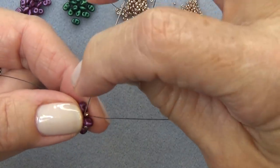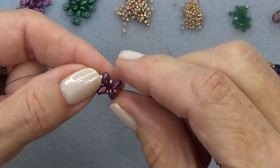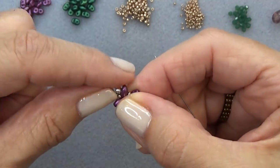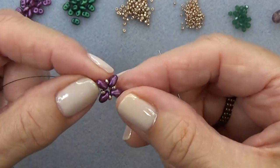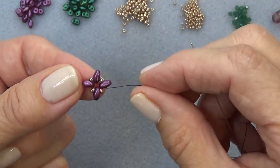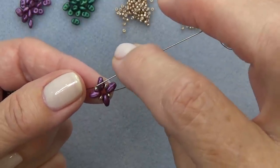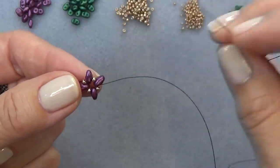I'm going to pull it together just a little bit so you can see where I'm at. I'm just exiting the bottom hole of a SuperDuo — it doesn't matter which one. Just pass your stop bead and your tail thread. Get that done and come on back and we'll continue.